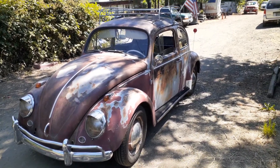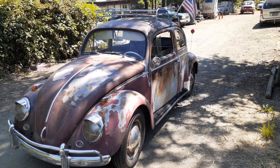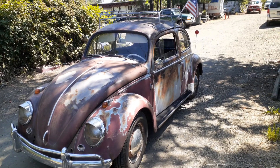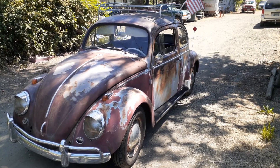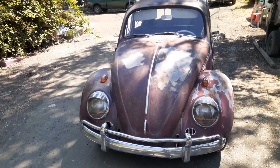This is my '63 Bug. I've had it for a while and it's my personal car. I've been driving it for quite a few years. I decided to go ahead and maybe let it go. I'm thinking about buying a new truck and I might sell a couple of my Volkswagens.